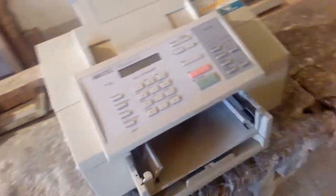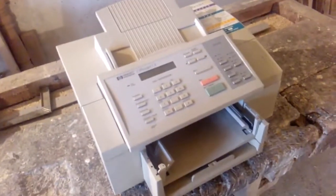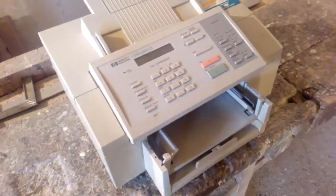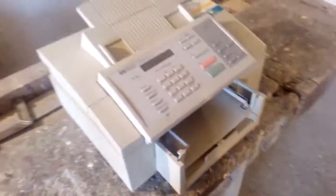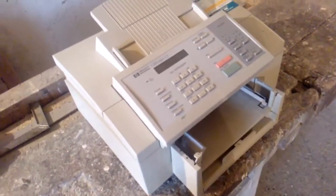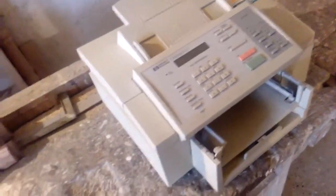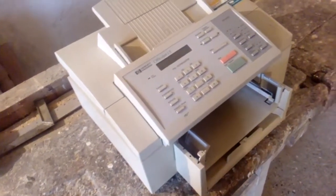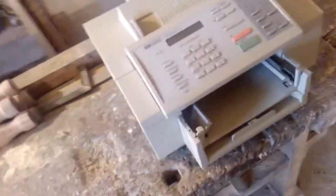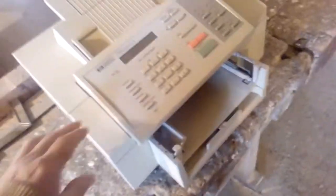Hi guys, welcome to a new scrap video. I will make a couple of these videos to keep you busy before I give you some new gold recovery and refining videos, because I need to refill my gold stash. So for today we got this HP Hewlett-Packard OfficeJet LX.